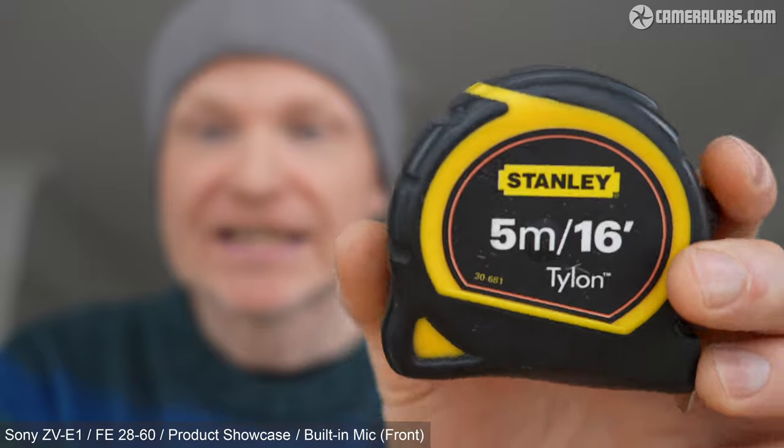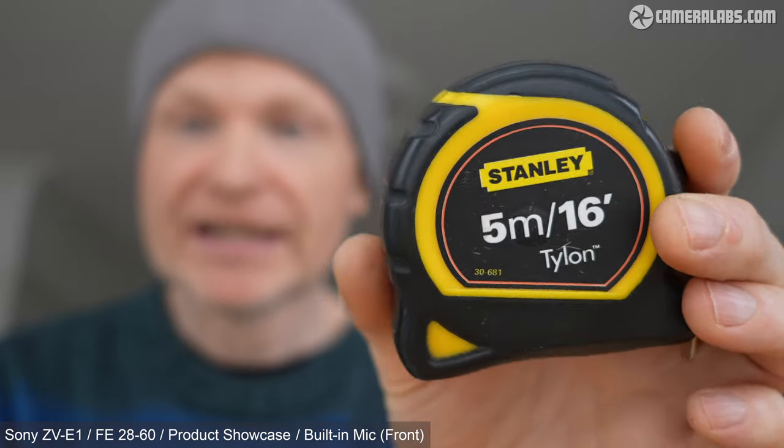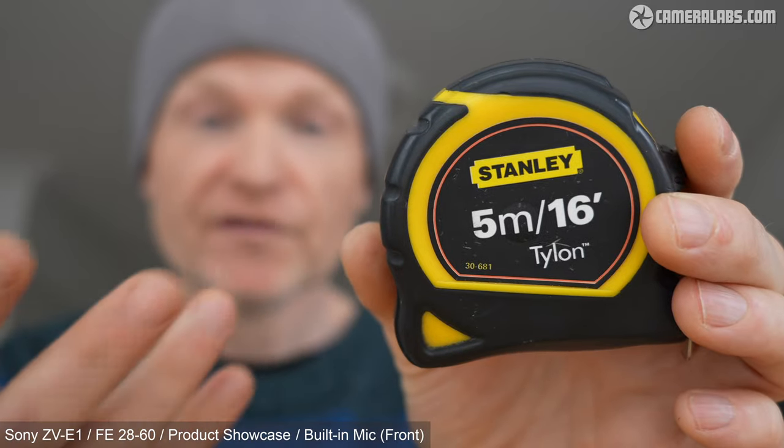Next up, the product showcase mode. Not new to the ZV-E1 — it's been seen on several Sony cameras before — but it remains a really useful feature when you're presenting this kind of video, especially deployed with the benefits of a full-frame sensor and its potential for shallow depth of field. The way it works is that if you are the only subject in the frame, it uses face detection to keep you sharp. But as soon as you bring something closer to the camera, that subject will take priority and the camera will focus on it, even if your face is still in the frame. Remove the object and your face becomes sharp again. Do be aware of the minimum focusing distance for the lens you're using.